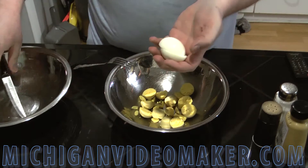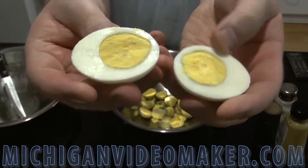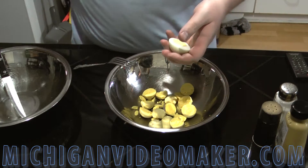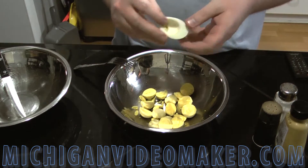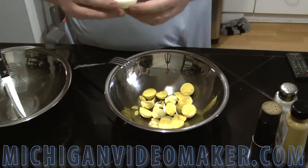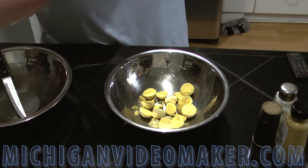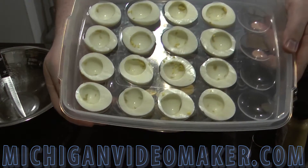Cut them in half. By stirring them you get the yolks right in the middle of the egg, which makes it easier to fill. Two thumbs, push down, and the yolk pops out. Here are all the eggs already cut in half with the yolks removed.